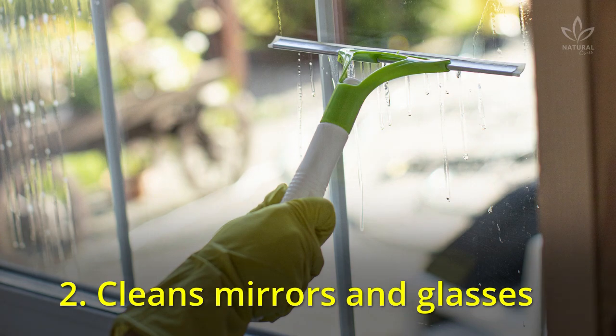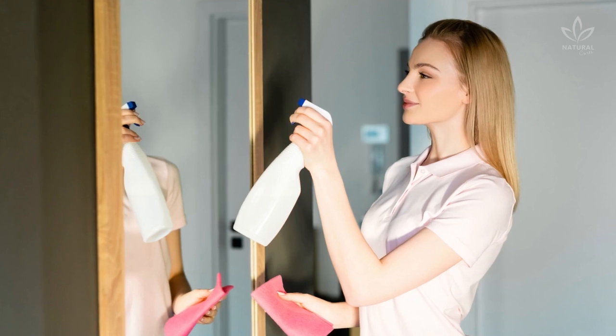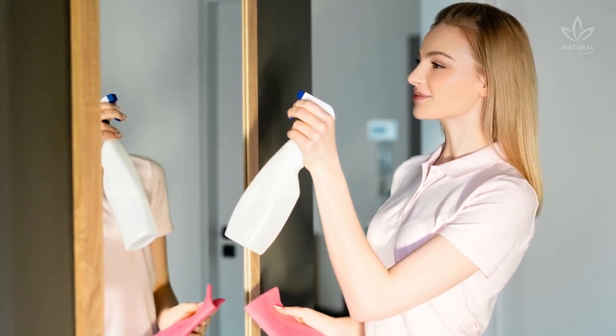2. Cleans mirrors and glasses. You will need some vinegar and water — that's all! Add 2 tablespoons of vinegar to 68 ounces of warm water. Spray over the glass or mirror and dry with a clean cloth.